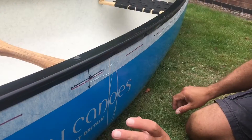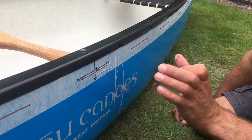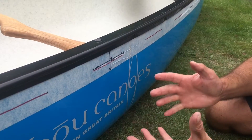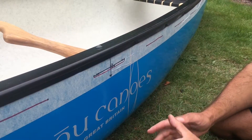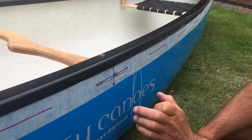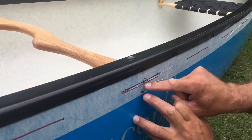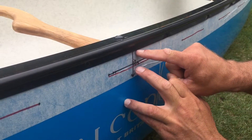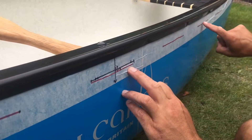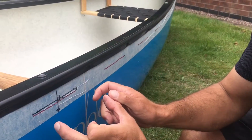I've measured the boat and taken a lot of time doing it. Marking the boat is critical because you only get to mark it and measure it before you drill it. If you get the marking and measuring wrong, you put drill holes in the wrong place. What I've done is measured down 2.25 centimeters from the top of the gunnel, all the way across the boat using a template.